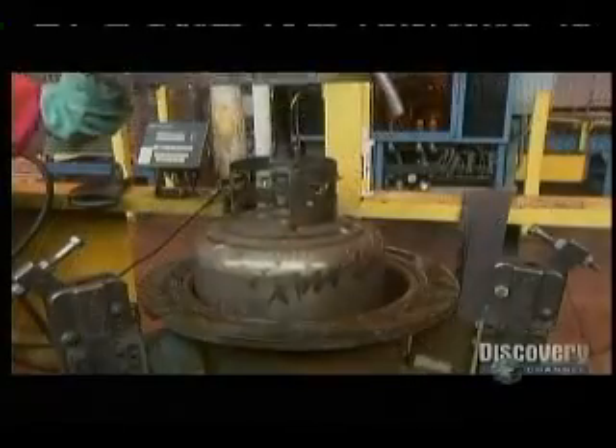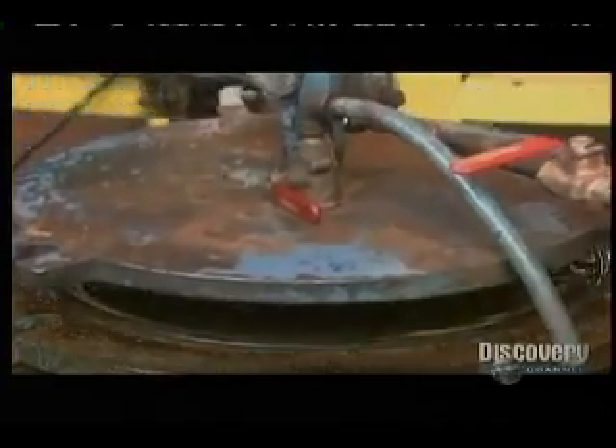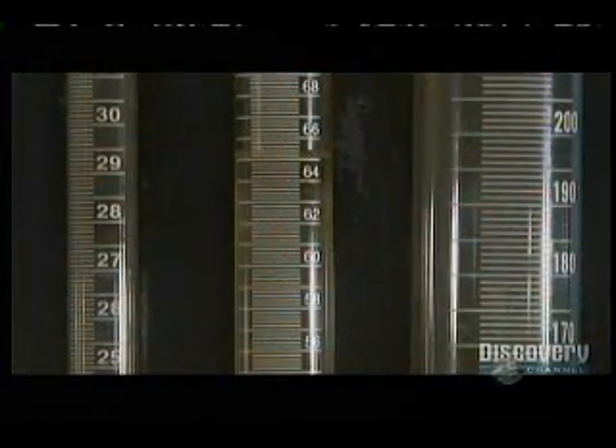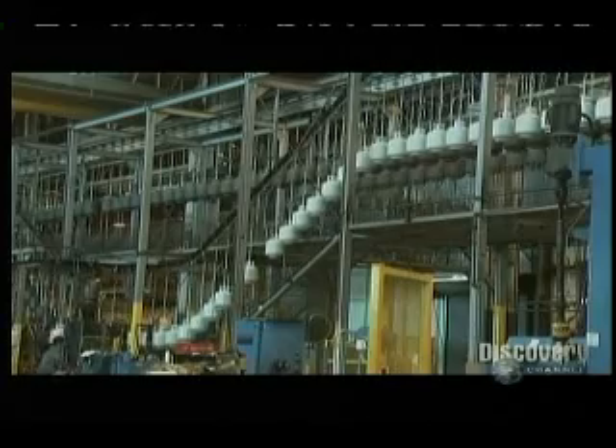In another test, they lower a tank into a water-filled drum. They pump water into the tank, causing pressure inside the drum to rise, proving the tank will indeed expand with pressure changes. The tanks then travel down a row of paint guns, which spray them with electrostatically charged powder paint. The tanks journey about a half mile to an inspection station, where workers check for contaminants.